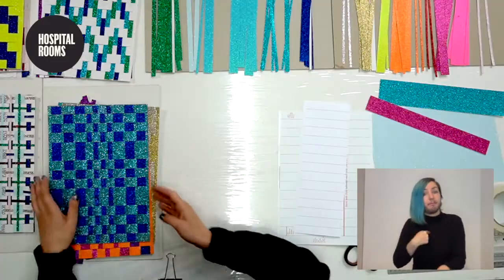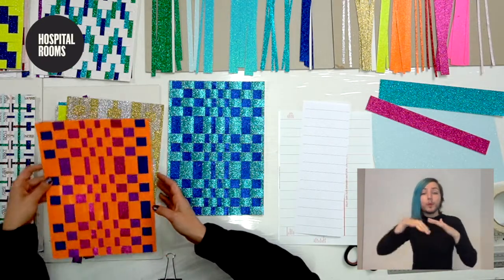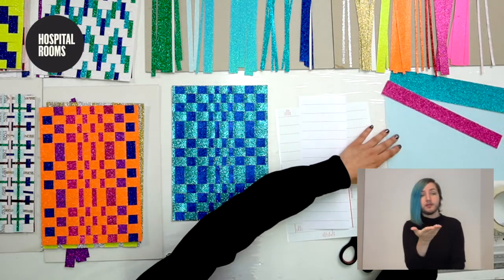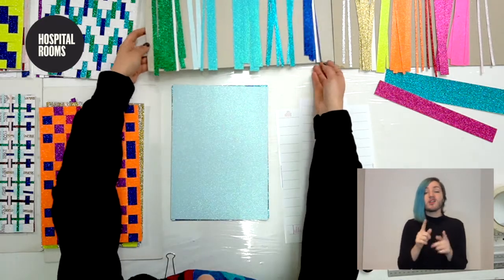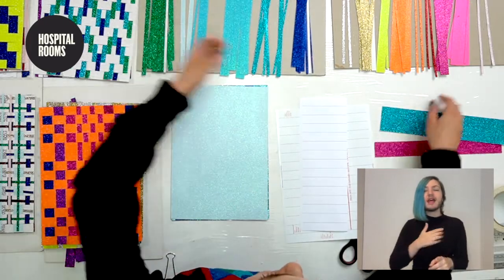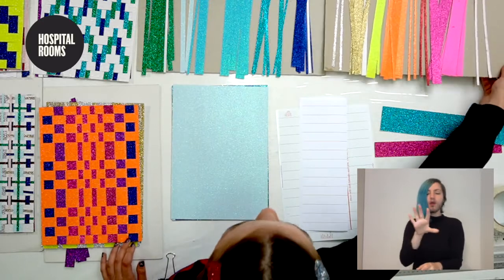So we're going to be doing paper weaving, which essentially uses one base color of glitter paper and then lots of different strips. I've got them pre-cut here in lots of different colors. I like to arrange them in color order so it's really easy to see what you're working with and choose colors quickly.